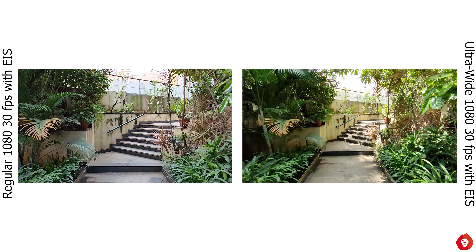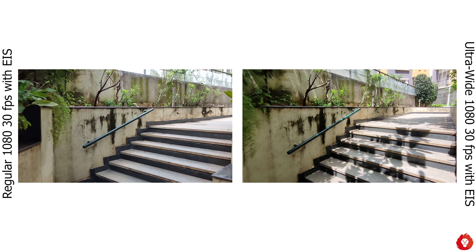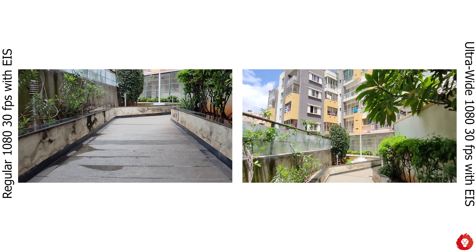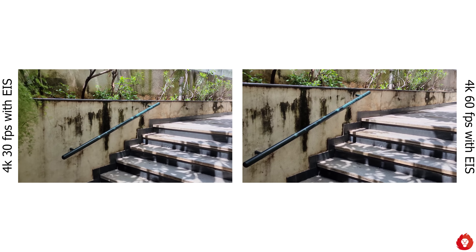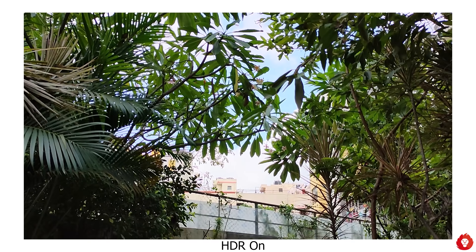There are quick toggles for 2x, 5x, and 10x. The 2x mode is actually a crop of the primary camera but still gives very impressive results. Noise is present in most shots but not too evident unless you pixel peep. The optical stabilisation is pretty good, and while it's not as great as the Find X2 Pro or flagship Huawei devices, the telephoto results are unmatched at this price point.